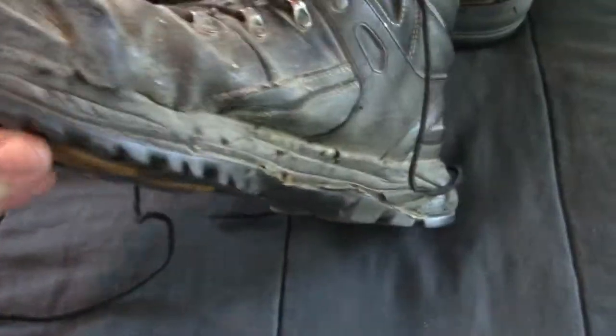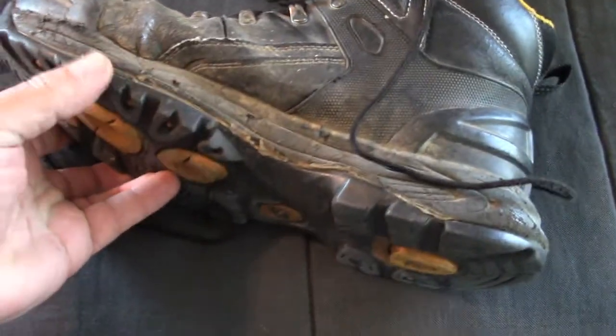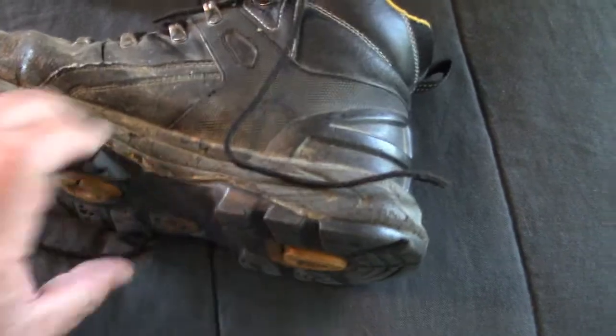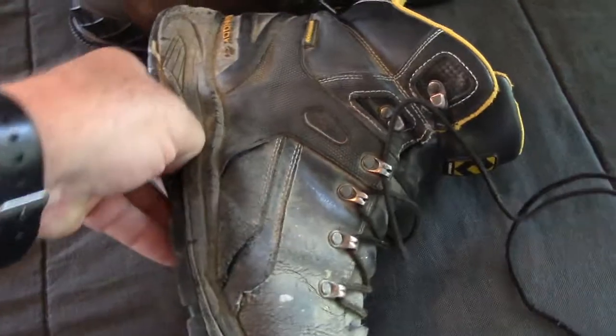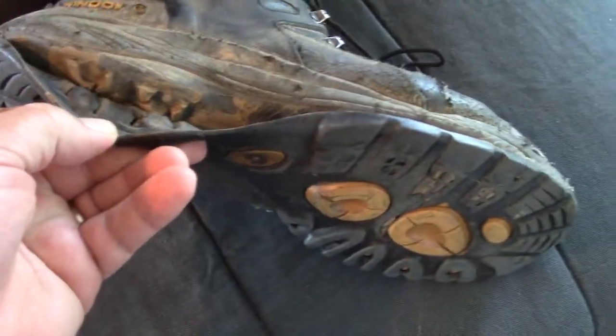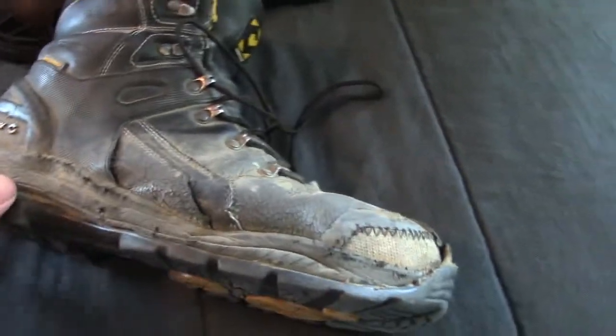The tops are like brand new. Obviously you can tell the bottoms are not like brand new, because I've worked in these and they were coming apart. I shoe-gooed them because I couldn't order a new pair, and I wanted to keep using these because I like them — they're comfortable. But they were basically just falling apart. I put shoe goo and all kinds of stuff to try to keep them going.